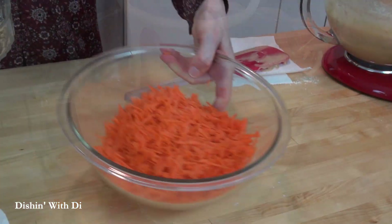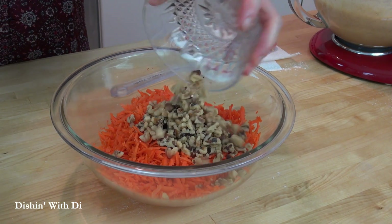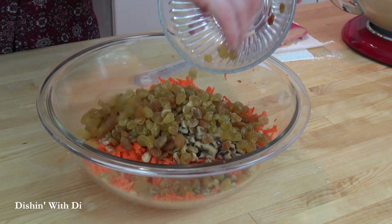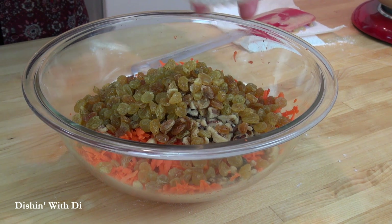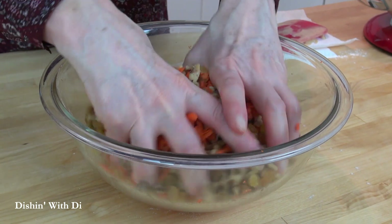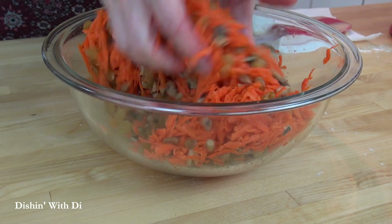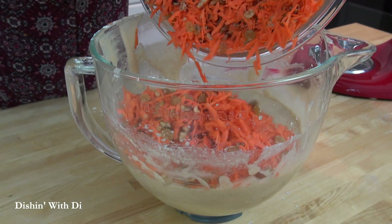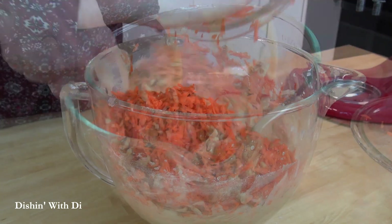Then grab your carrots and add some chopped walnuts — they add great texture and a nice earthy flavor — and then your plump golden juicy raisins. Get your hands in there and mix that around. Then take the carrot mixture and just dump it into the batter.